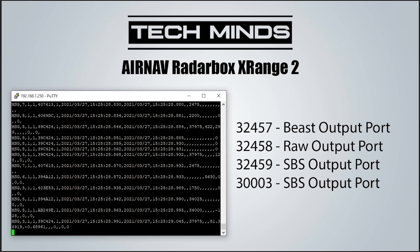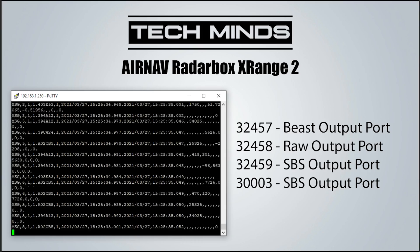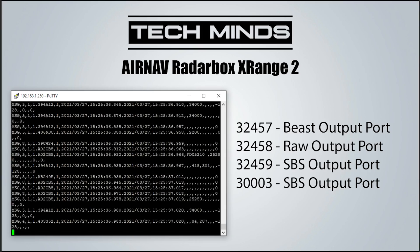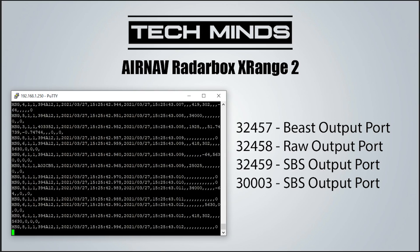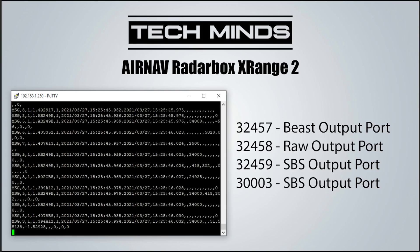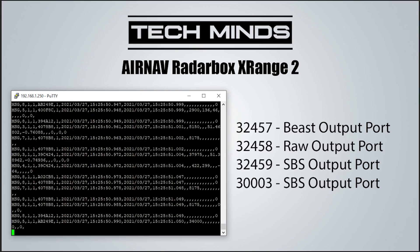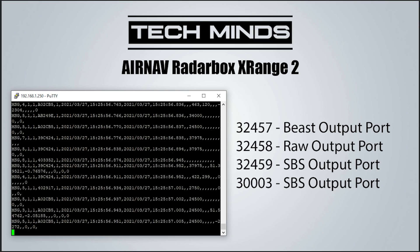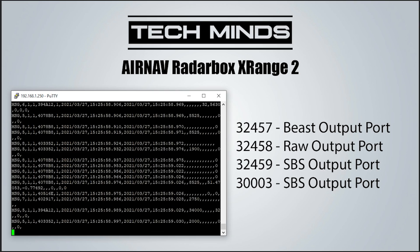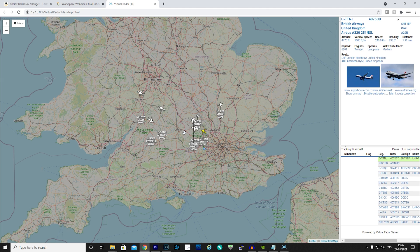You are also able to connect to the X-Range 2 locally on a number of ports which provide the most common ADS-B data formats for third-party applications. Here we are connected to port 3003 using PuTTY and as you can see all those MODES messages are whizzing past. This is available in case you want to view your ADS-B data locally rather than through the internet — for example, you could pipe this port 3003 data into an application such as Virtual Radar Software, which will then provide a local webpage for you to view the aircraft the X-Range 2 has received.